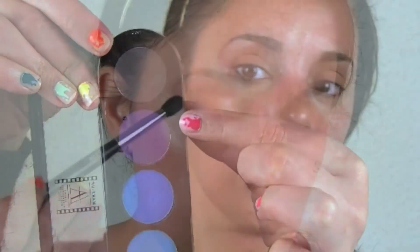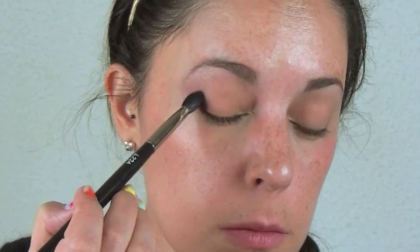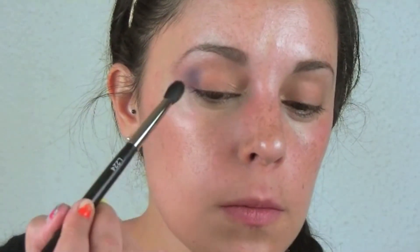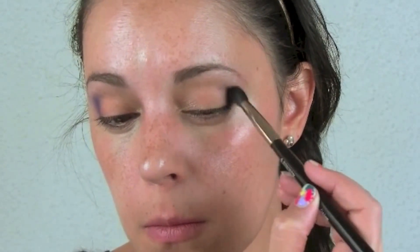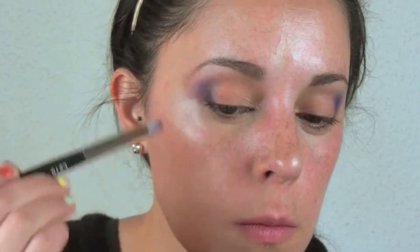Now we're gonna take two purples. First, take the dark purple and with a pointed blending brush apply it on the outer part of the eye. We're just gonna concentrate this eyeshadow on that outer area. You can go back in with a pencil brush to get a little more intensity on that outer part.